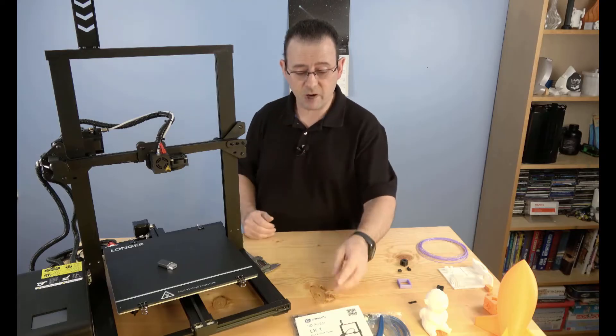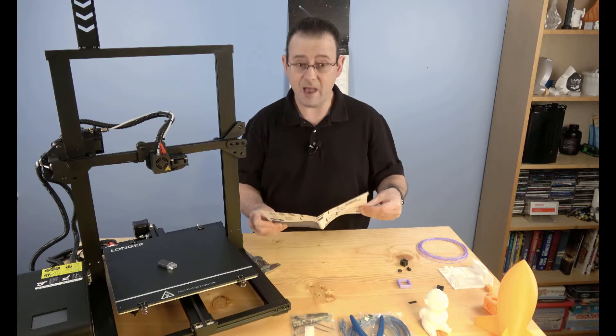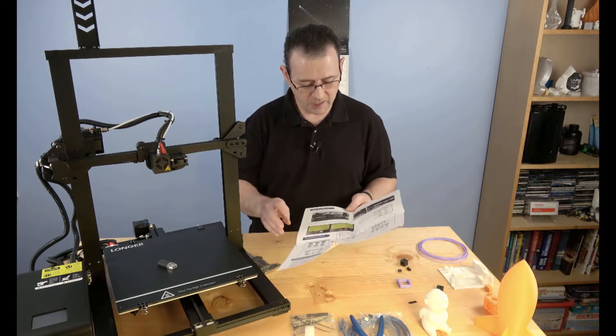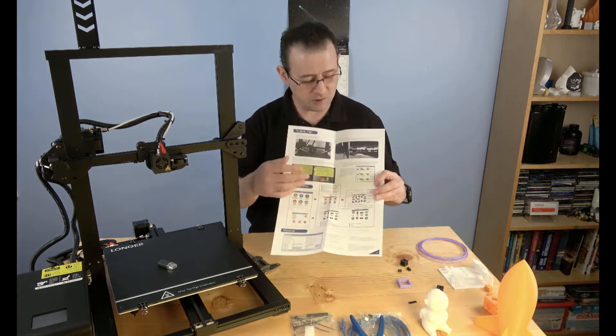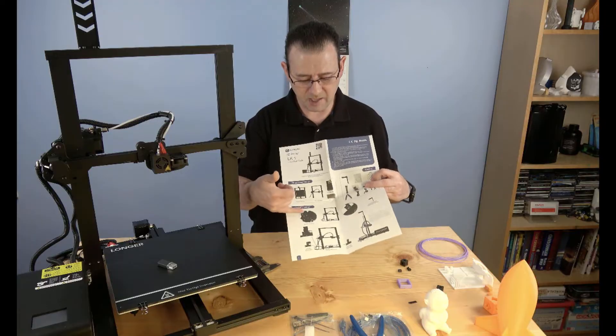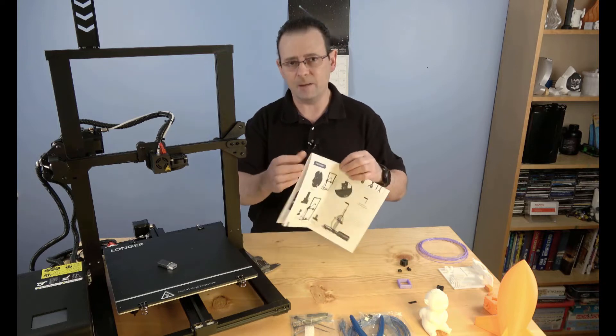Liam always checks whether instructions are adequate for a first-time 3D printer user. The instructions were placed right on top of the box and were easy to find. The English was decent and understanding was okay. The diagrams, especially of the menu system, were pretty good. Some images were a bit dark and hard to read, but anyone with mechanical aptitude would sort it out easily.